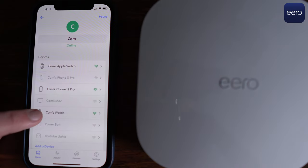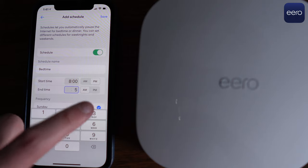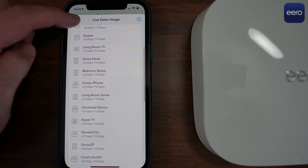Eero's app is loaded with features but easy for anybody to use. With family profiles, you can create a profile for each person in your household, group their devices together, then control them by pausing or scheduling internet access for the whole group — great for parents limiting when kids should be online. Advanced configurations like reservations, port forwarding, and DNS settings are all available inside the app. You can track bandwidth usage in real time or see a cumulative number on a per-week basis. Eero needs the cloud to operate, and there's no web-based interface, but it's tough to see why you'd need that given how well done the phone app is.